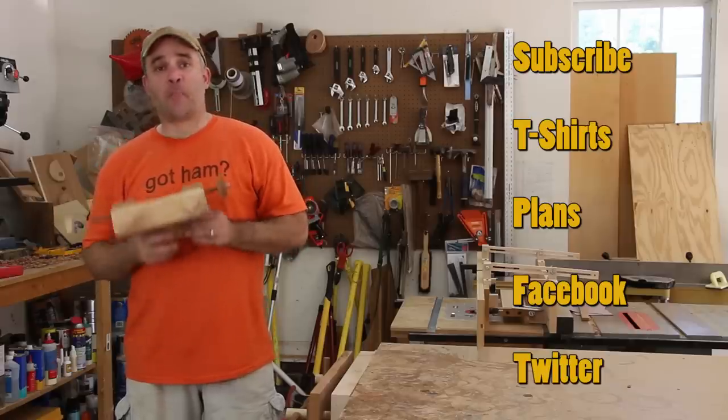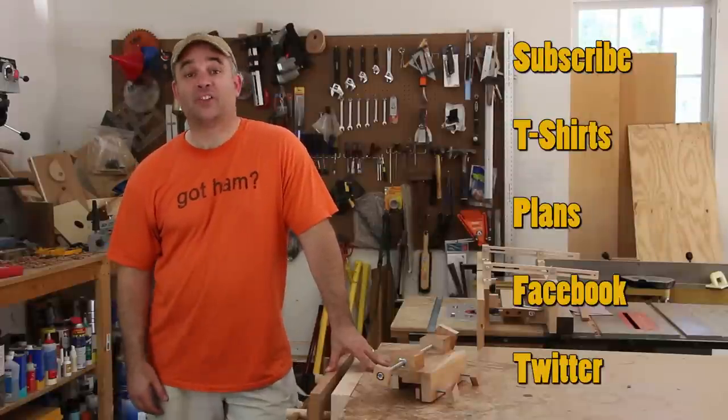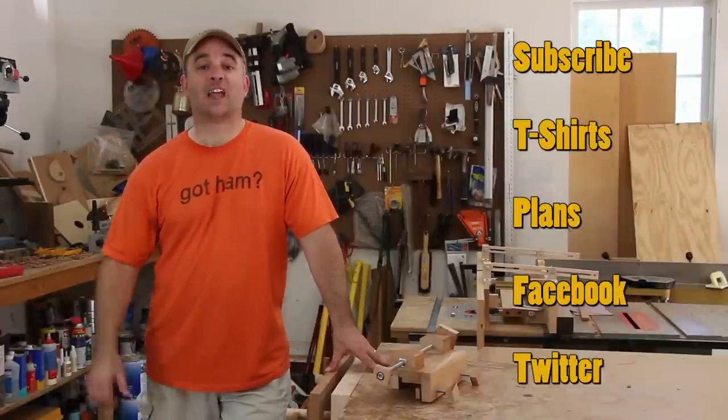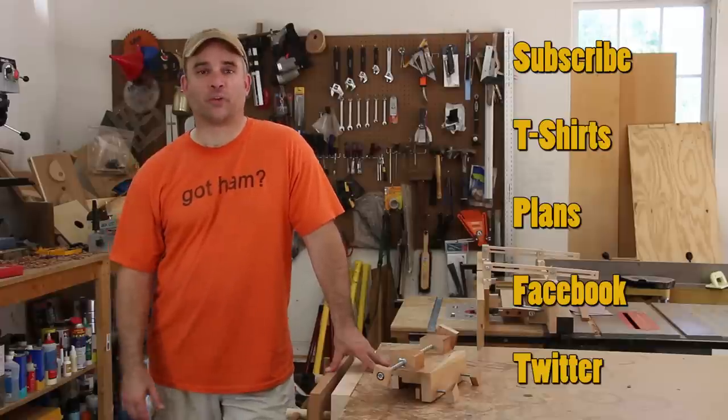So that's my take on a micro adjuster for your table saw fence. Thanks for watching, and if you get a chance please subscribe to my channel. You can also like my Facebook page and follow me on Twitter and stay up to date with everything Garage Woodworks.